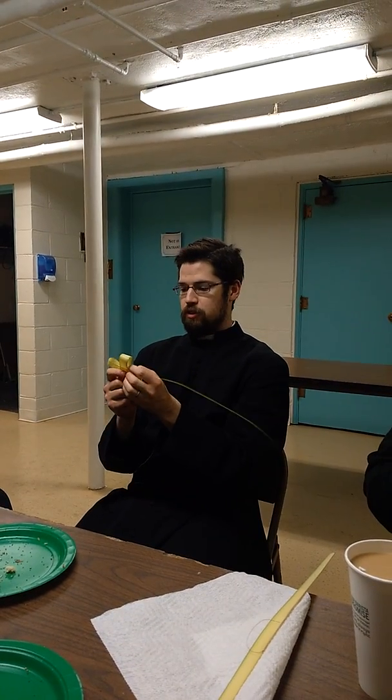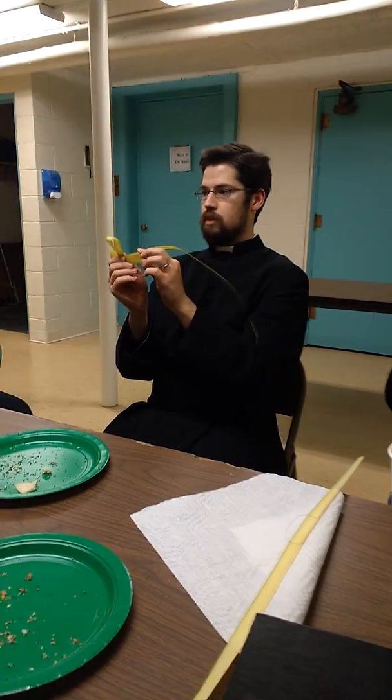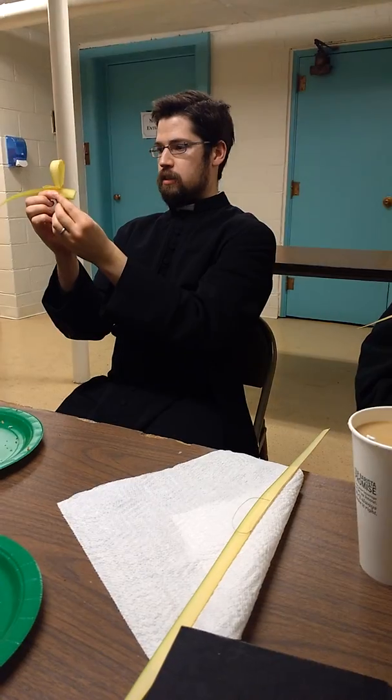It's going to look bad until you're done with it. It kind of is loose until you tie it up at the end. Don't tie it up yet. This is what the back looks like.